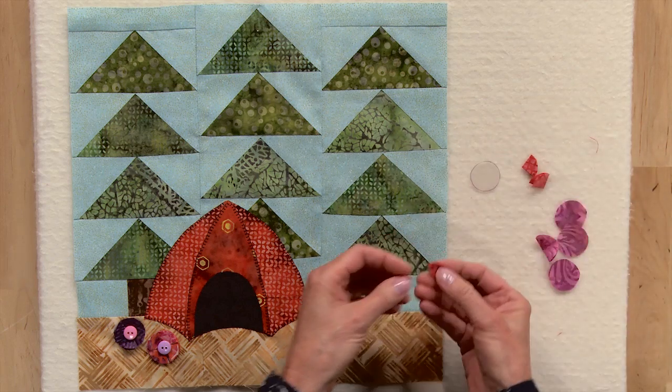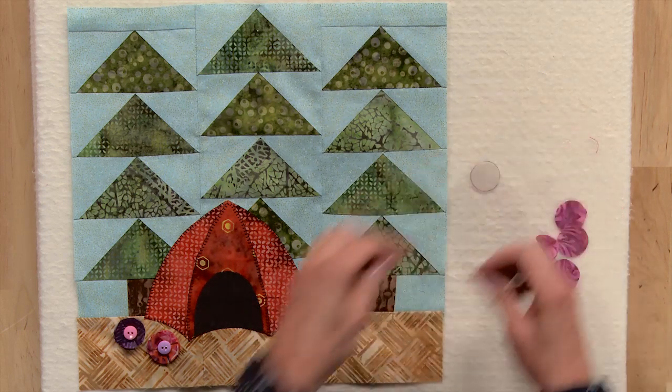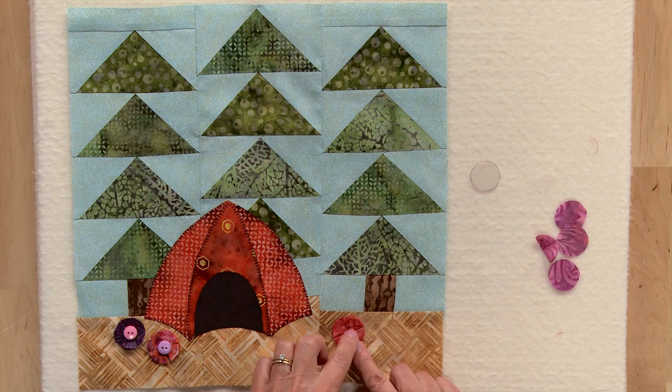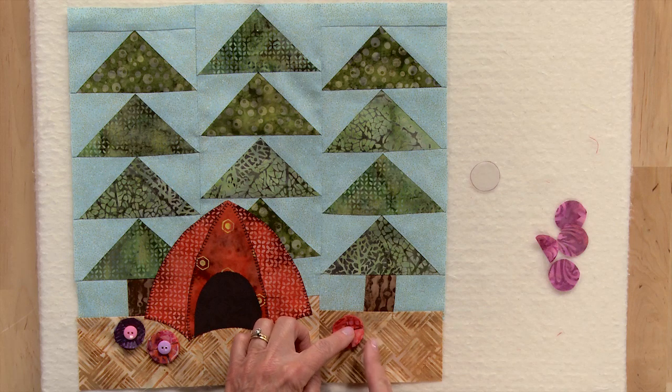Once you have your four little pieces made, you can arrange them anywhere you'd like on your background. To attach these to your block, all you need to do is take one little stitch in the center of each of the four pieces. That'll hold your flower down and allow the edges to remain free.